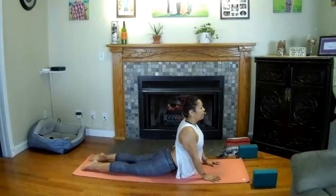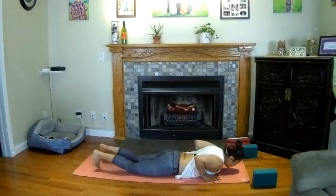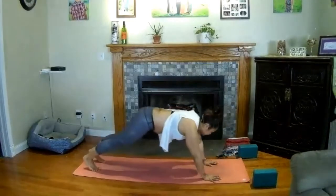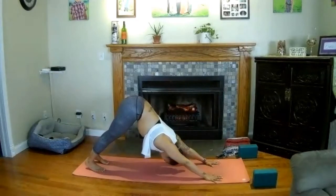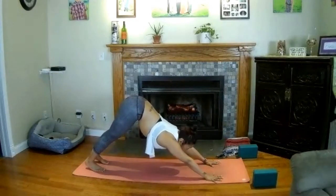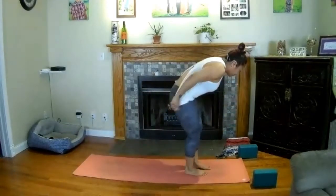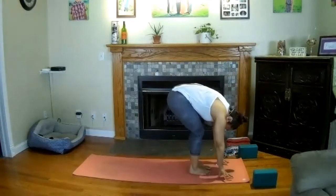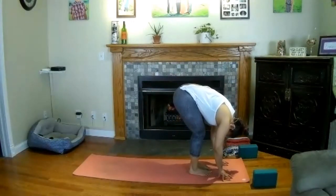One more time — inhale, lift your chin and heart. Maybe begin to press into your palms but continue to pull the elbows in towards your side body. Cobra posture — keep engagement through the top of your shoulders, gaze slightly forward, maybe chin lifts slightly. Take a breath in, exhale to lower the chin, tuck the toes, press up and find downward-facing dog. Look forward on your inhale, and as you exhale walk your feet to the front of your mat. Find standing forward fold — bend your knees generously.